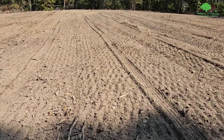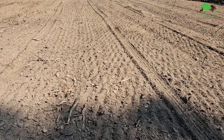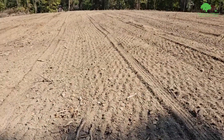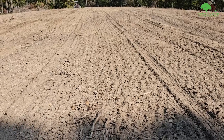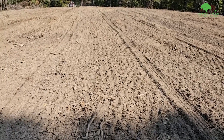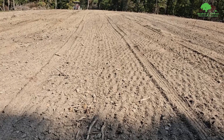Once we have the oats, wheat, and rye on, we can go over it again and get it buried. As you can see, you don't see any seeds on top — they're all down an inch, half an inch. The important thing is to get them down where they can collect moisture and the turkeys and crows don't eat them.